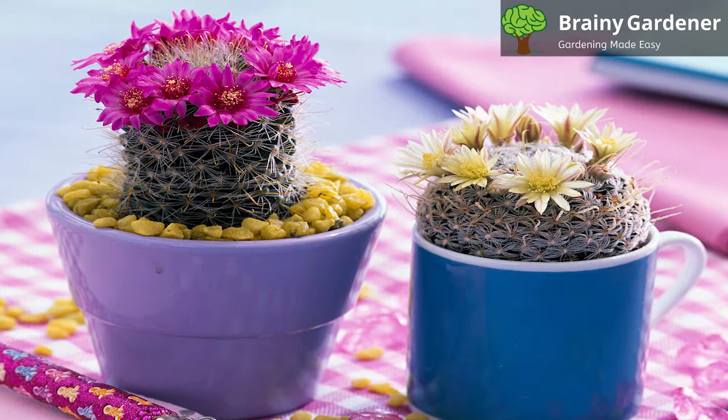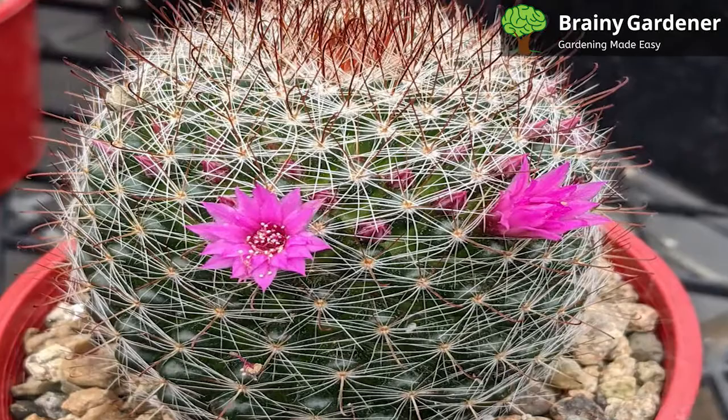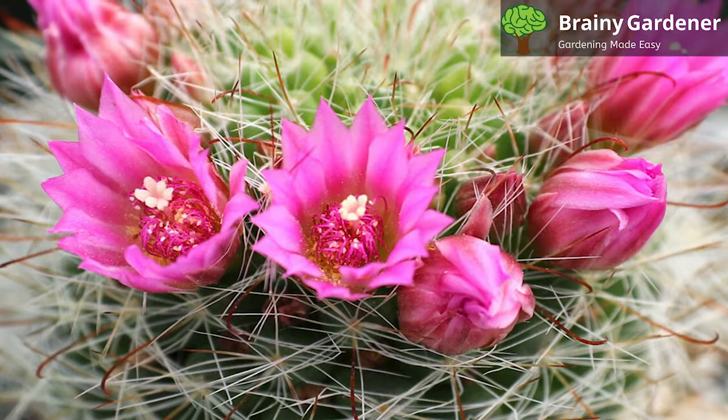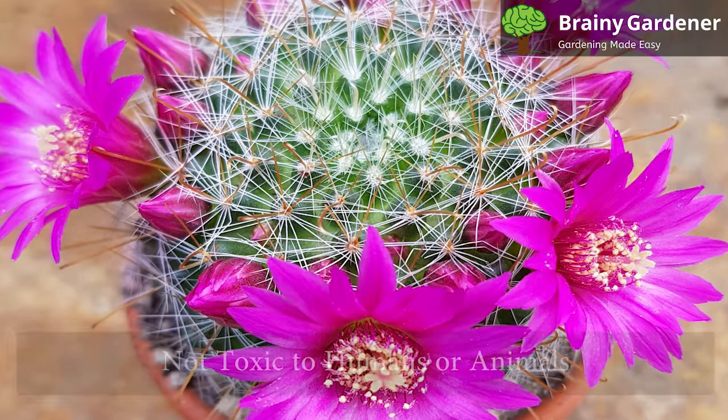Pincushion Cactus can be repotted at any time of year, but the best time is in the spring before it starts actively growing. This cactus doesn't grow too large, so it can stay in the same pot for many years. When it eventually outgrows its pot, pick a shallow pot. Use a well-draining cactus or succulent potting mix and ensure the container has drainage holes. Gently remove the plant from its current pot and lightly brush away any loose soil. Inspect the roots and if they're crowded, tease them apart before transplanting into a new pot. Add fresh potting mix and water lightly, then allow the soil to dry out completely before watering again.